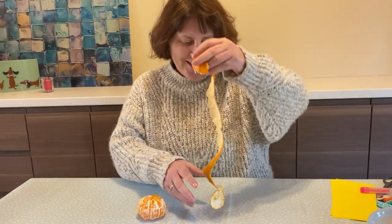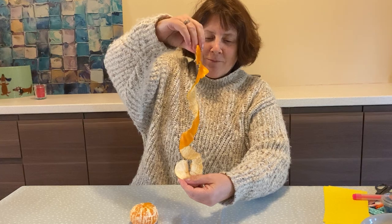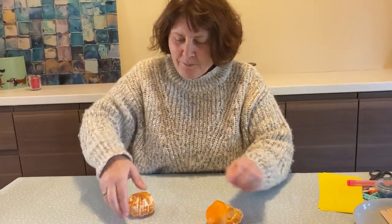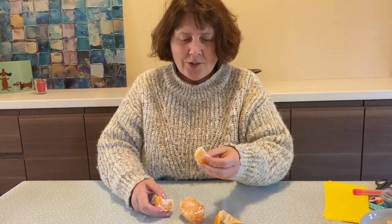Look at that, that's so exciting — this is like a spiral, what we've made. How lovely! Well done everybody. And then the best bit is when you've done the activity, you can eat the orange if you like oranges.